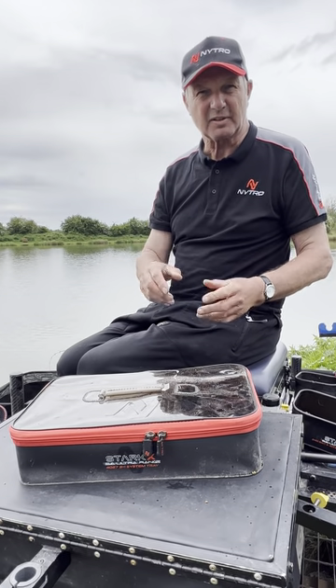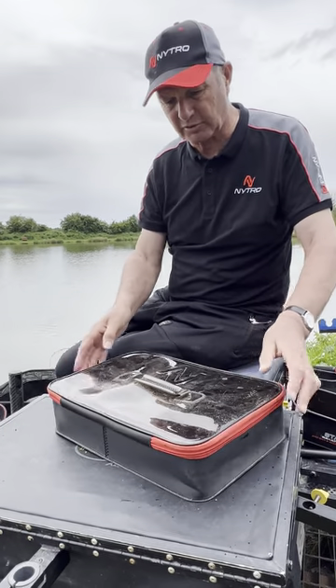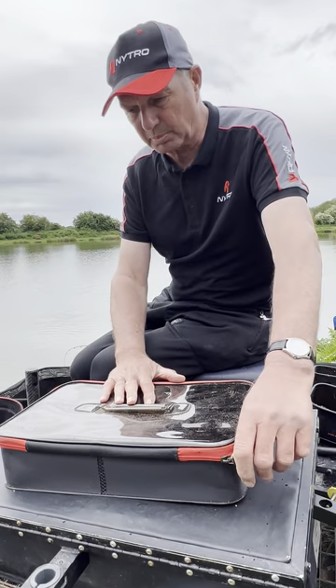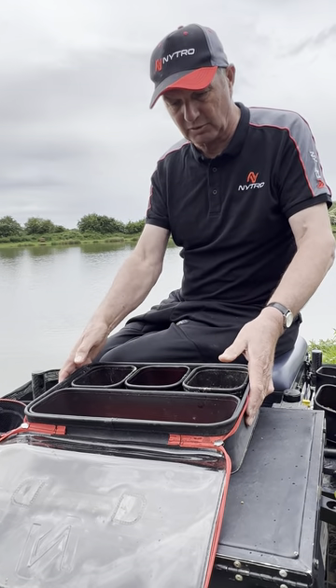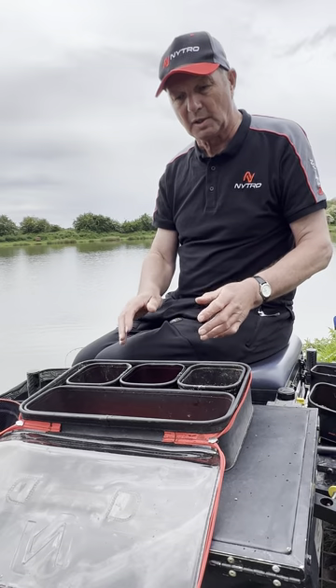One of my favourite bits of kit — it's so versatile, I just love this piece of kit. This is a system tray, and we're doing it with a three-in-one or a four-in-one. What that means is you open it up like that, and you have three small trays inside the tube and one big one — or the four-in-one has four and a smaller one.